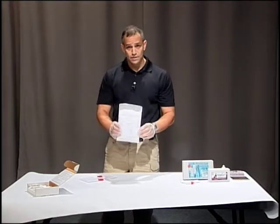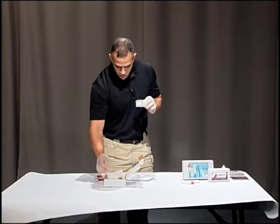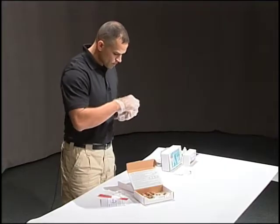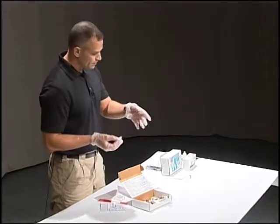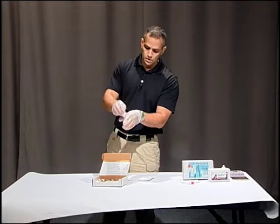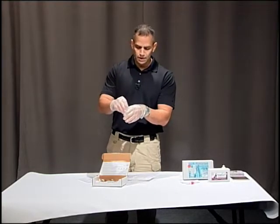Now that we've done our lab sample, we're going to do a presumptive test that we can do in the field using the two remaining pieces of the kit. Inside this magnified box is a cotton swab. If this were the dominant hand — where you think the person was holding the gun — you would swab their entire hand, really making sure you're getting the webbing of the hand.